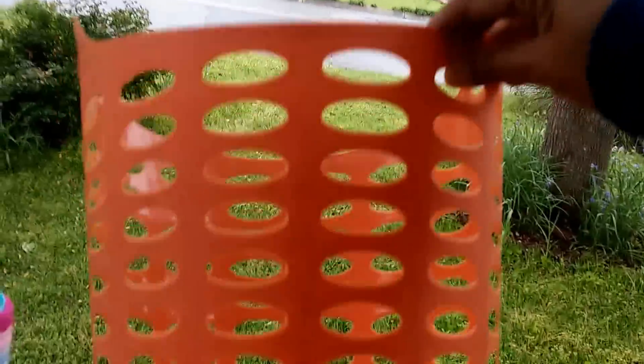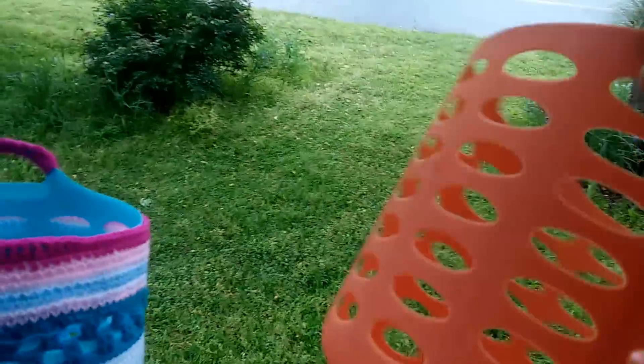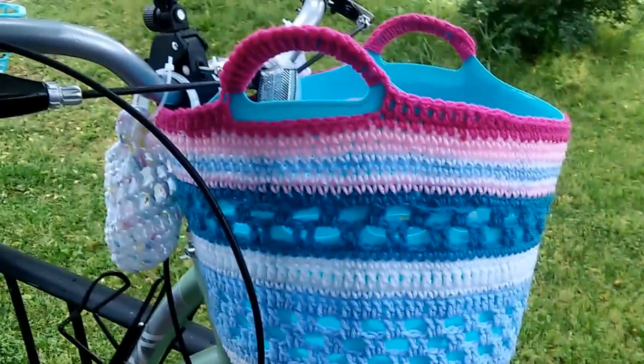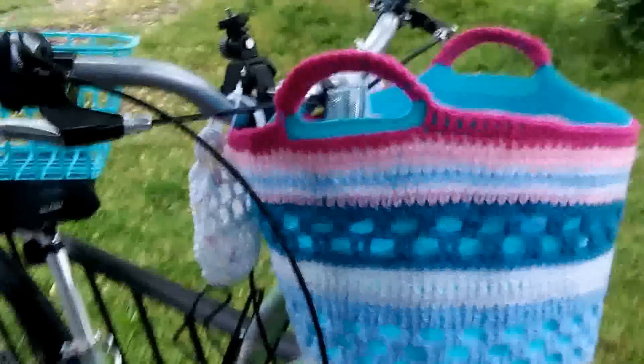This is how it looks — it's from the Dollar Tree and I yarn bombed it. Anyway, I crocheted a cover for it. Here it is.